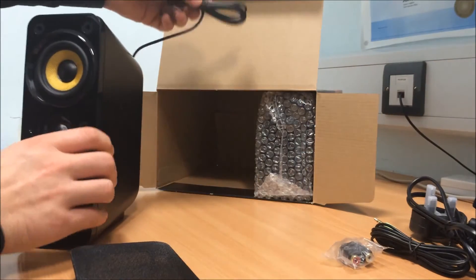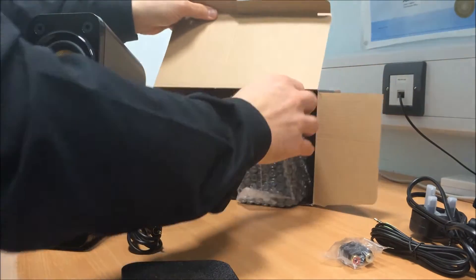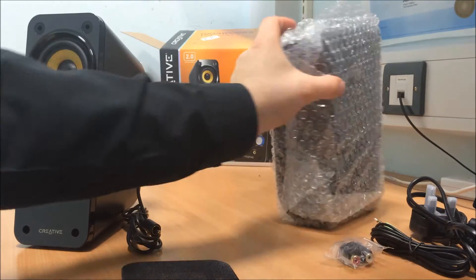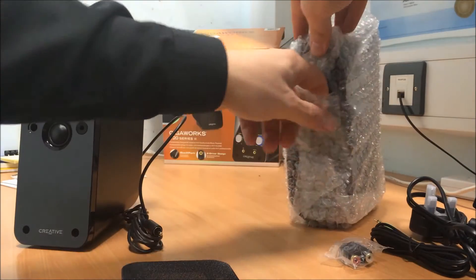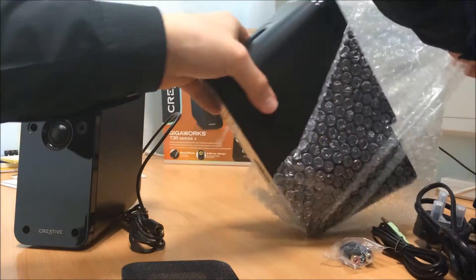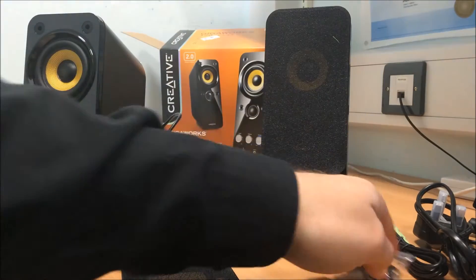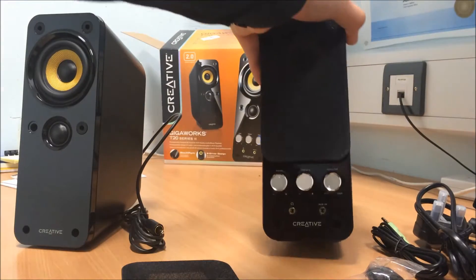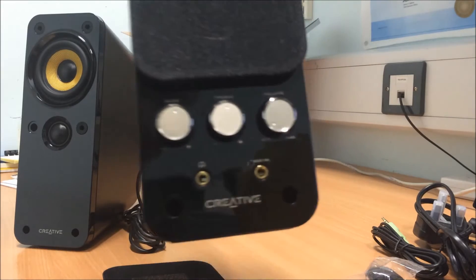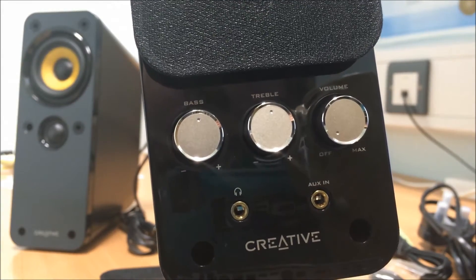So this will be the left speaker, and this will connect via phono to the right controller with the settings on it. The right speaker controls the amount of bass, the amount of treble, the volume, and the power. It's a nice looking set of speakers. You've got your auxiliary in, your headphone out, and you've got your bass, treble, and master volume on the front. Hopefully you can just about see that — bass, treble, and volume.